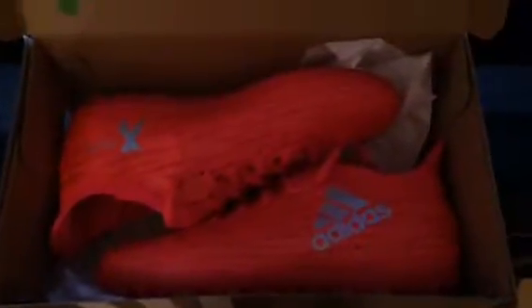Now that we're into the packaging, this is what the boots really look like. They're really nice, guys — I think most of you will know what boots these are.